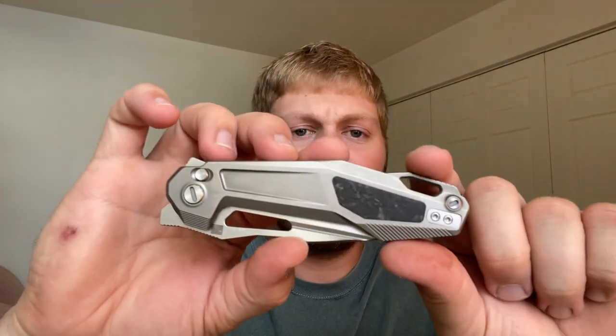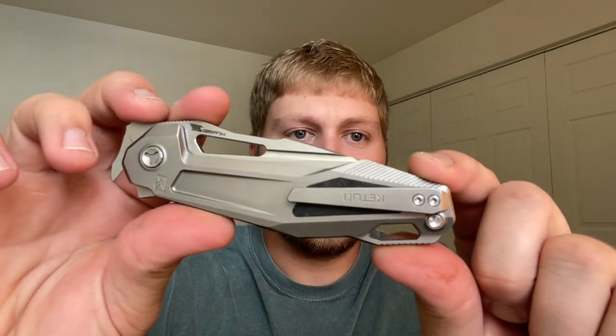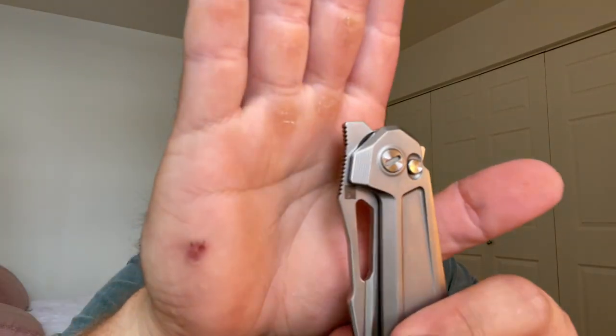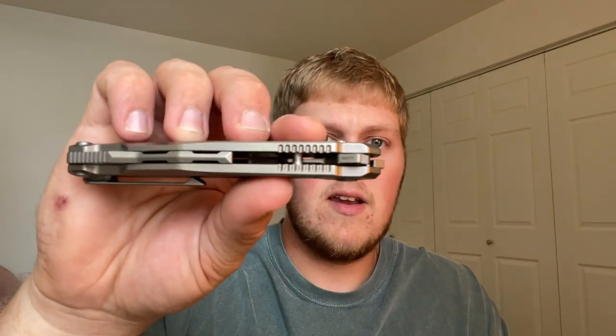Here is the knife. You guys can see it's a titanium-bodied knife with what looks like marbled carbon fiber inlays, a huge lanyard hole in the back, and a reversible milled titanium pocket clip — you can switch left to right, which is very nice. Here you have the button lock mechanism. You also have a back flipper and a front flipper that has very generous jimping and very generous leverage to flip it open, which is really nice. There's also a hole for the lanyard.